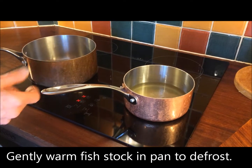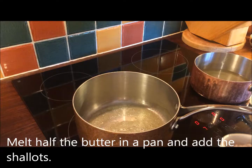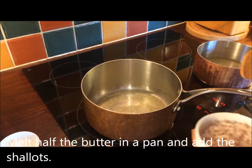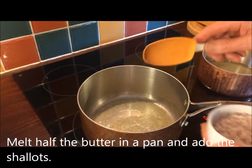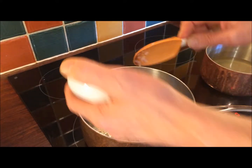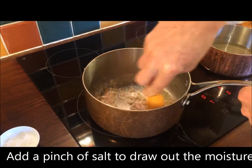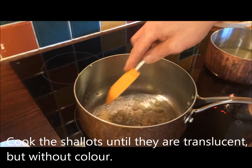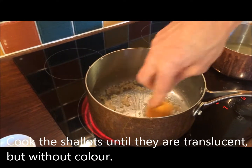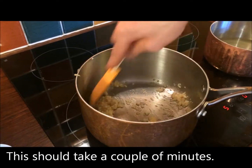I've taken my fish stock, turned it out into this pan, gently warmed it — it's now defrosted and ready to use. I've taken half of my 20g of unsalted butter, it's slightly foaming in this pan on about number 6 or 7, in go my finely chopped shallots with a little pinch of salt, just to draw some of that moisture out. It's important to cook the shallots until they're lovely, soft and translucent but without any colour. This will take just a couple of minutes.